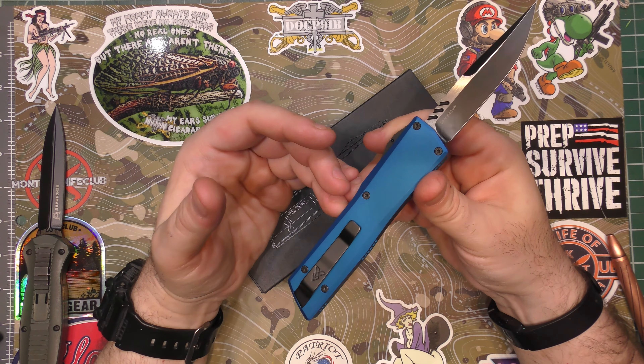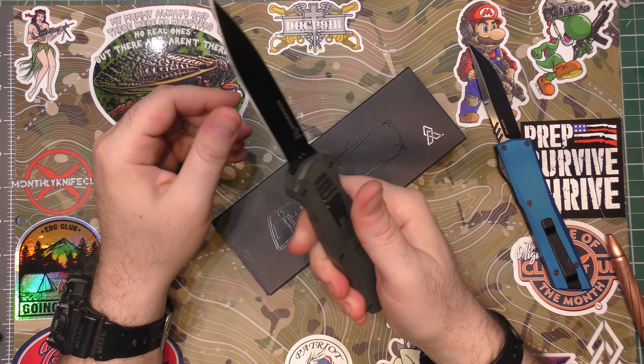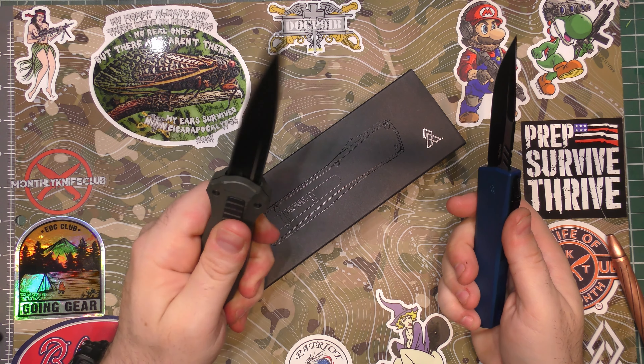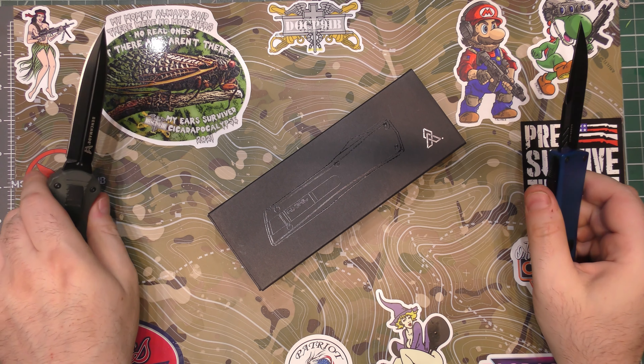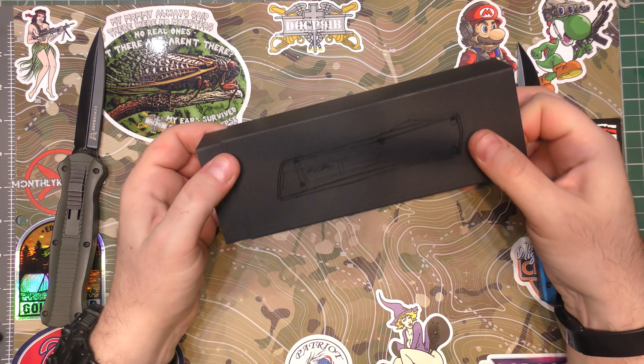It is great. I have the old Benchmade Infidel here because this is what people would consider the top of the line in OTFs — like there's Microtech and all sorts of other stuff — but this is what a lot of people consider a standard for OTFs. And I thought this was amazing once upon a time. Then I got the Axial in my hand and the difference in action is just incredible. It's just fantastic. I'm going to talk more about why Axial is a different kind of brand, but first I'm going to show you one of the new models that I had to have.